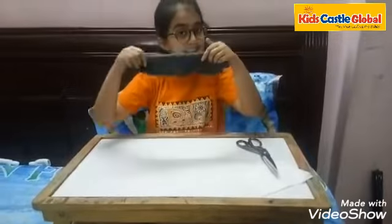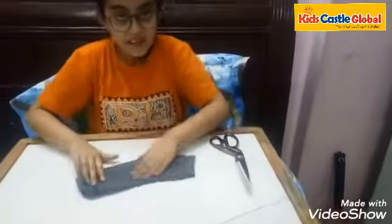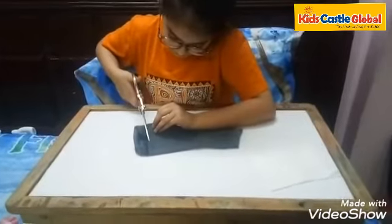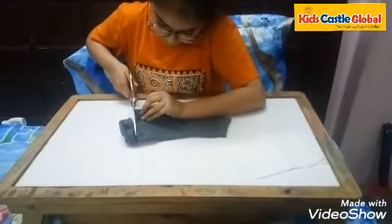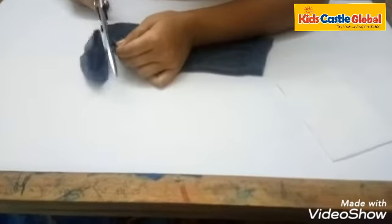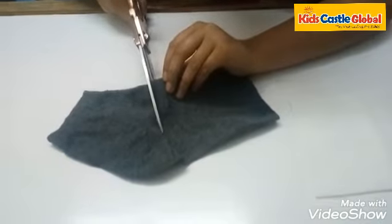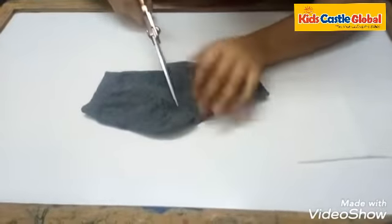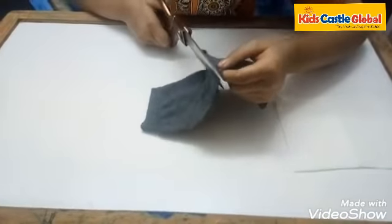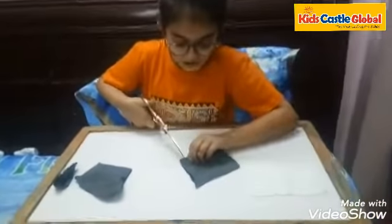Take anyone's socks, place it like this, cut it like this. Let's take a look. Make 2 cuts like this.